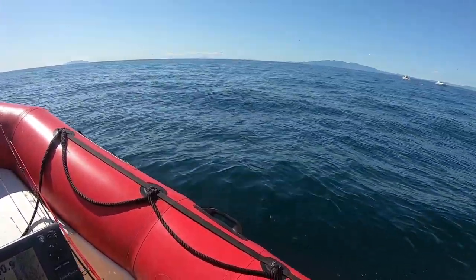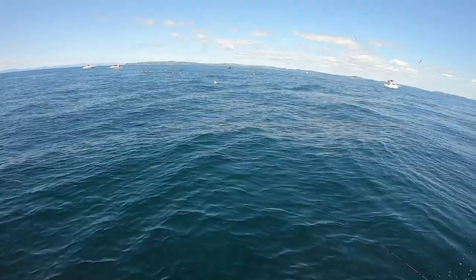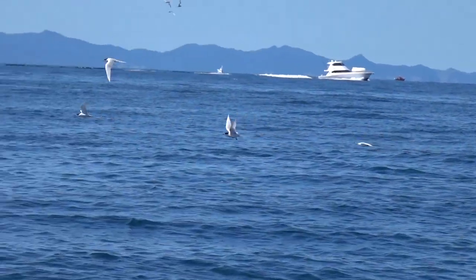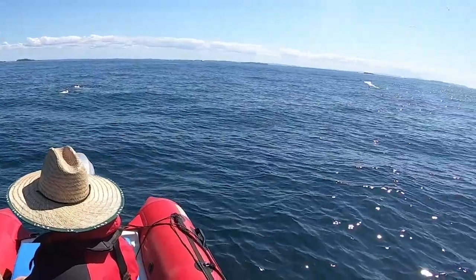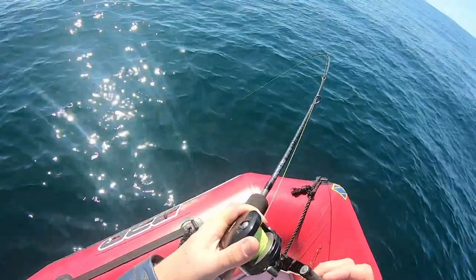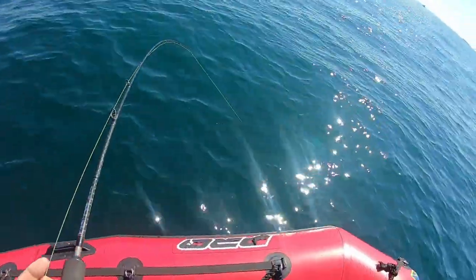Some workup action in the distance caught my eye and we sped over to see if we could get in on the action. Sure enough, a good hit on the bottom and some up and down fighting made me think I had dinner for the rest of the family as well. Turned out to be a grey snapper, aka kahawai, but it didn't stick.